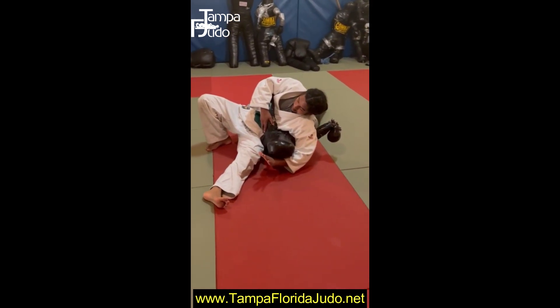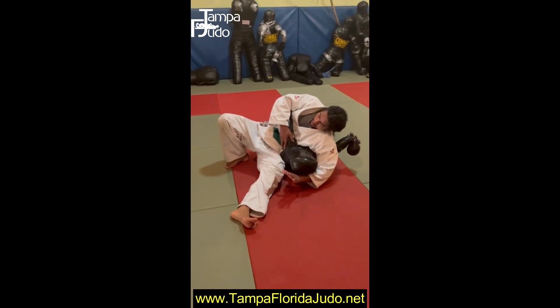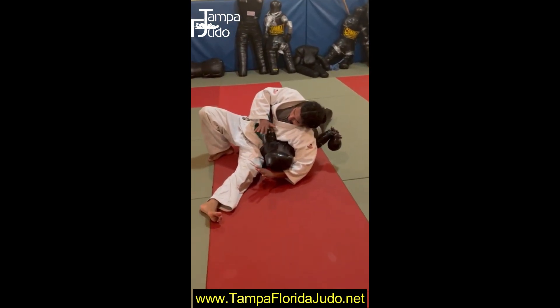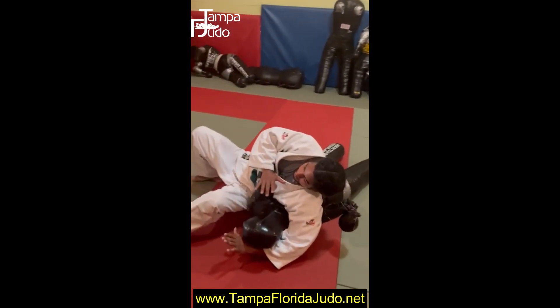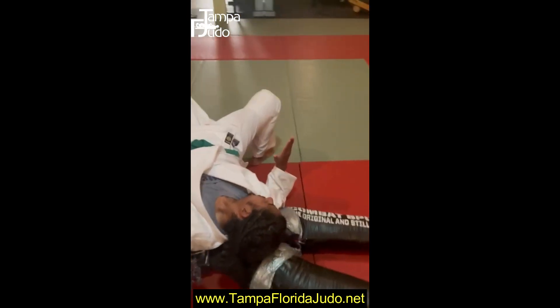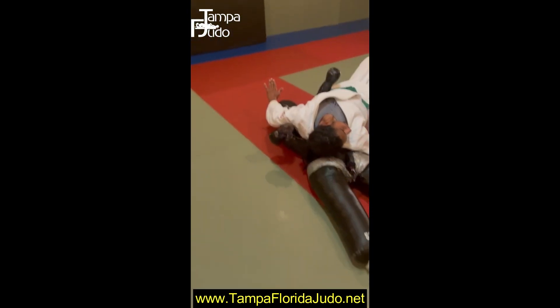So when this happens, your left hand is going for the far-side leg because they're turning in. Your right hand is going to jam it — you want to hip up and jump, jamming all the way to the ground.